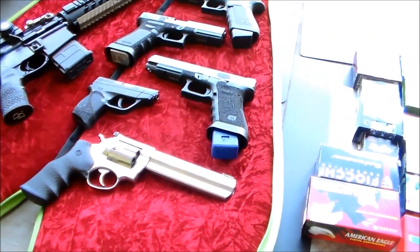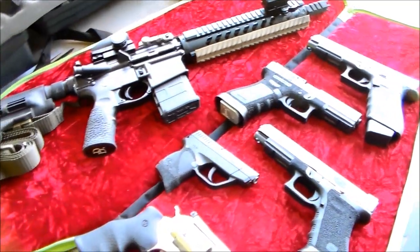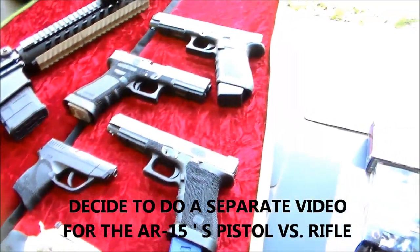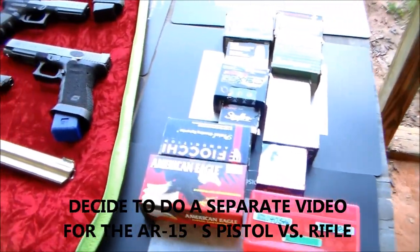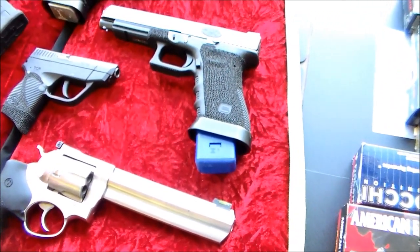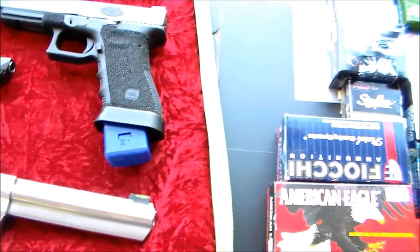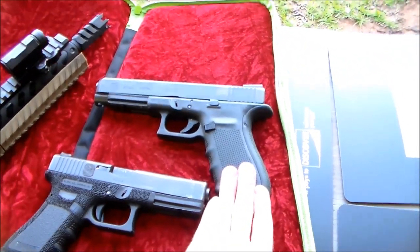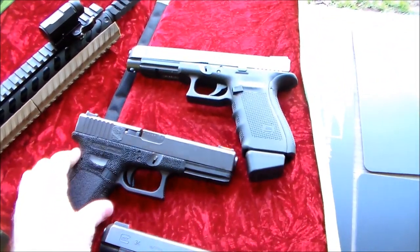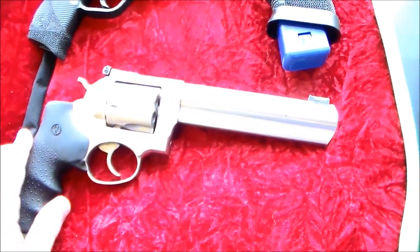Hey guys, it's StoneGuy223 out here at the range today. It's a gorgeous day. I've got a variety of pistols out here and I thought I'd do a little test. This is definitely not going to be scientific in the least, but a good little test of 9mm vs .40 vs .45, .380, .357. I've got my Glock 41 in .45, the Glock 22 in .40 caliber, the Glock 34 in 9mm, my little .380, my Ruger GP100, and then the AR pistol.